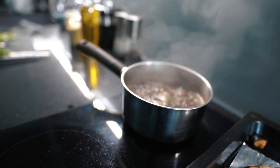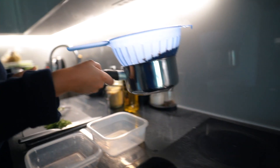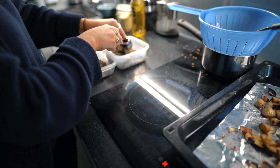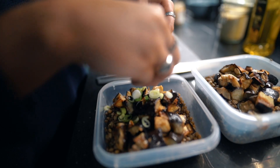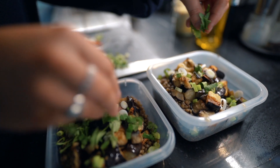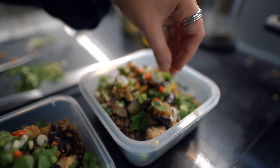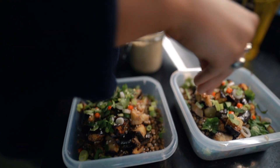When the lentils are properly cooked through, drain them off and then add everything to the tupperware. I'm just finishing off this recipe with a few sesame seeds as well, because they give it a little bit of extra crunch.